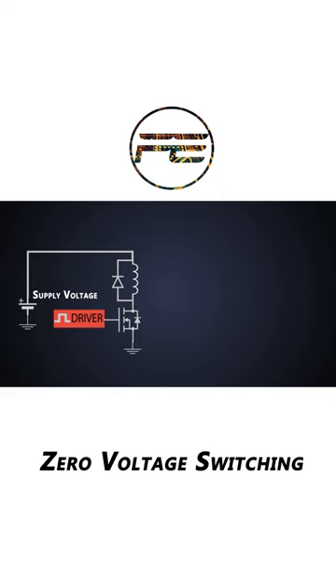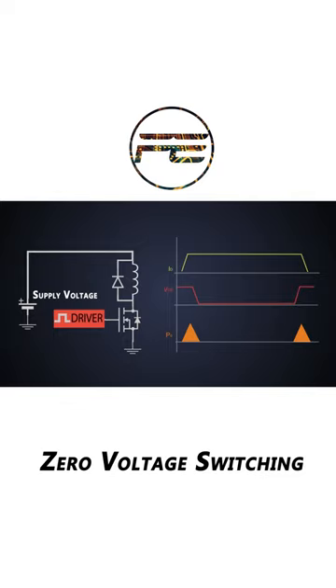Let's say this drain current and drain to source voltage of this MOSFET. If we somehow shift this voltage so that it doesn't overlap with the current, or there would be minimum overlap, this way there will be very negligible power dissipation. This technique is called zero voltage switching.